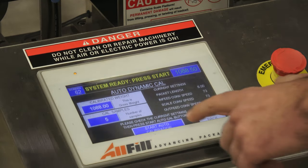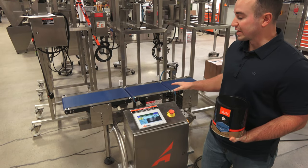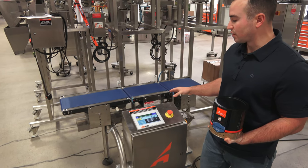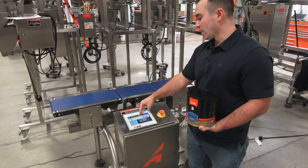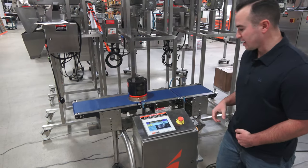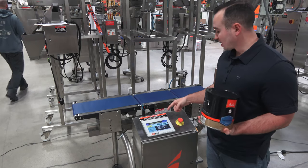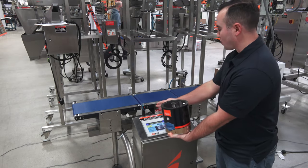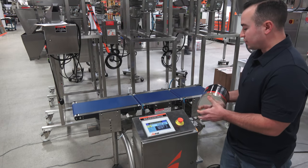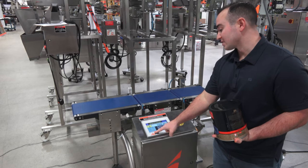I'm going to press start now. It's doing an auto tare feature, taring out the scale and making sure there's nothing on the conveyors. Now it says 'waiting for containers,' so we're ready to go. I'm going to run my five passes now. As I mentioned, from the time the product hit the in-feed photo-eye to the out-feed photo-eye, the checkweigher was actually able to read and weigh this product 46 times.